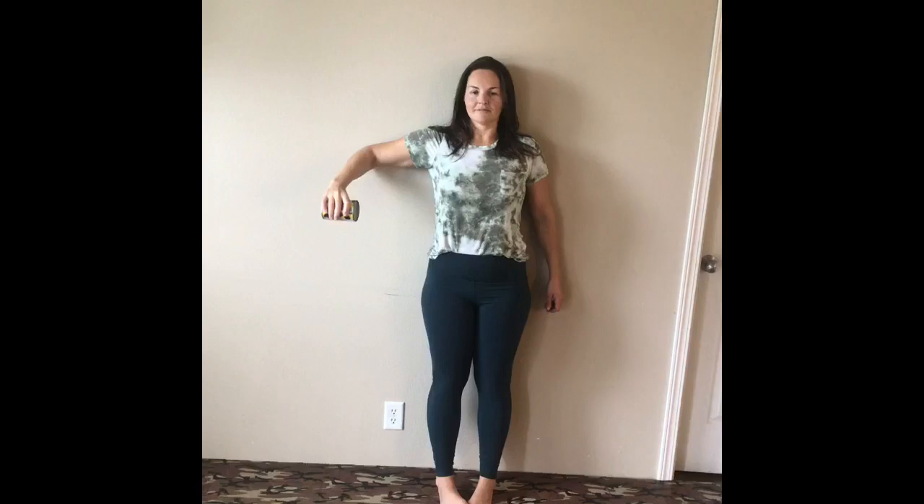Here's the same drill but on the wall. She's got her elbow at shoulder height, doing her best not to shrug her shoulders up. She's working the can up to the wall and then back down. Let the downstroke hang for a little bit of stretch, and as you raise it up try to use the muscles in the back of your shoulder to do the lifting.